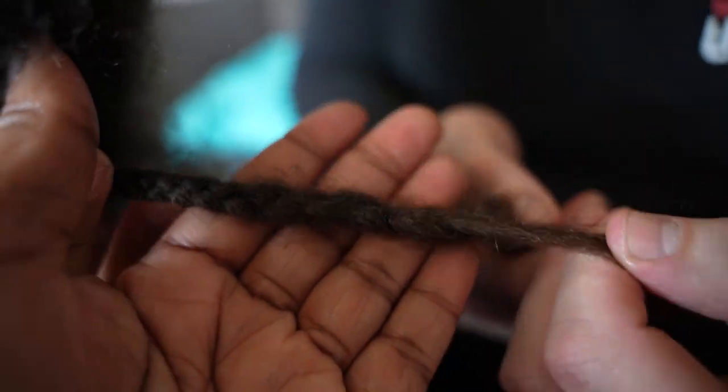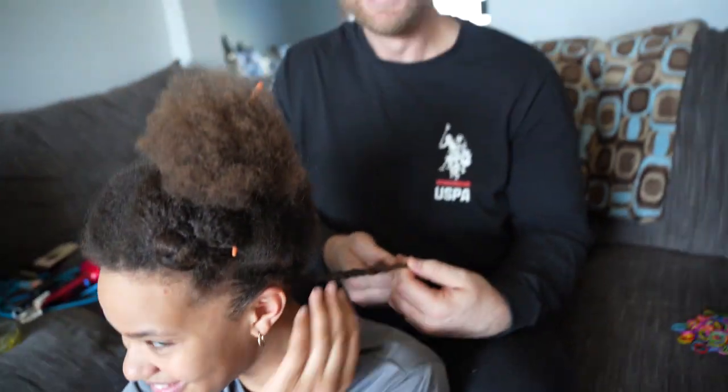Good job, babe. See guys, I can do it. My mom is going to straighten her hair and then try and do some nice cornrows on her, because Jory attempted — didn't work out.